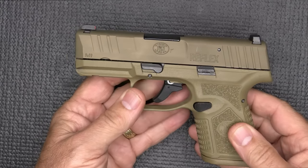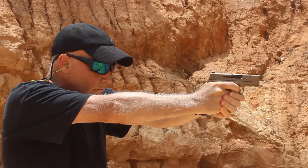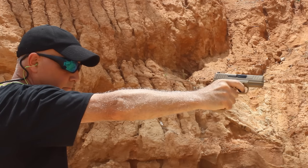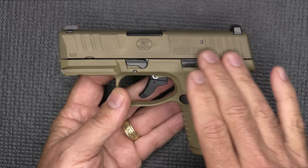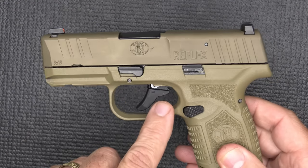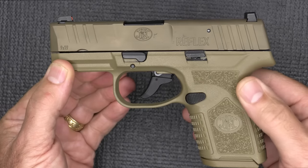We have a 3.3-inch barrel. It is cold hammer forged, which gives it extended barrel life and makes the grooves in the barrel more precise. It's definitely something you want in any firearm, but especially in these small Micro-9s — it's just part of their quality. It has a PVD finish — this is the FDE, which is almost a gold finish. Just like with the Scars, it's got that little two-tone kind of look to it.